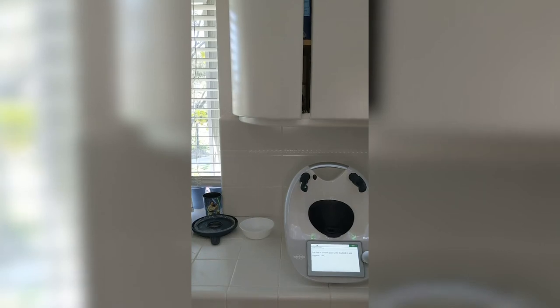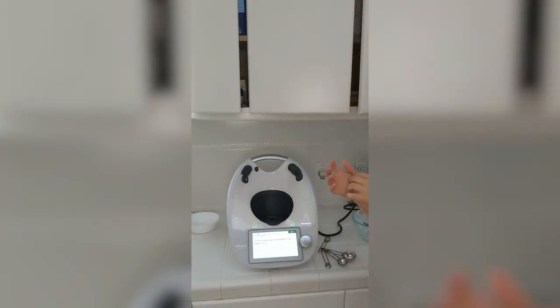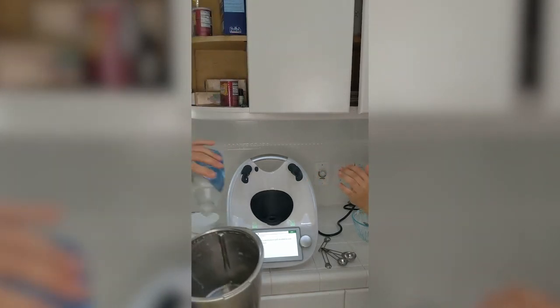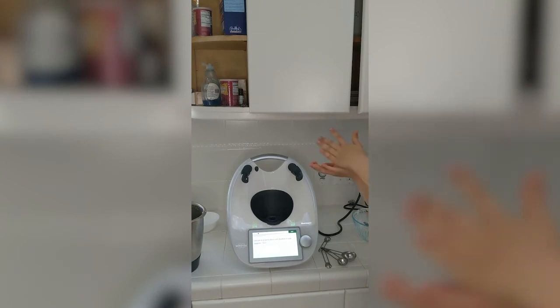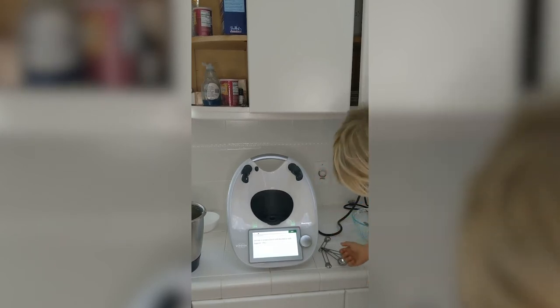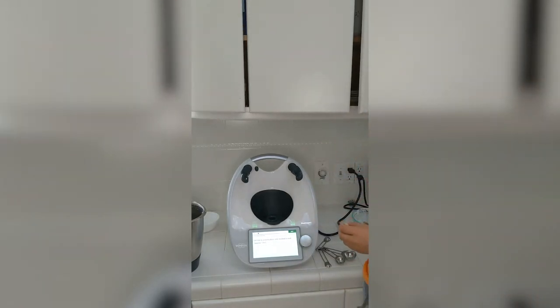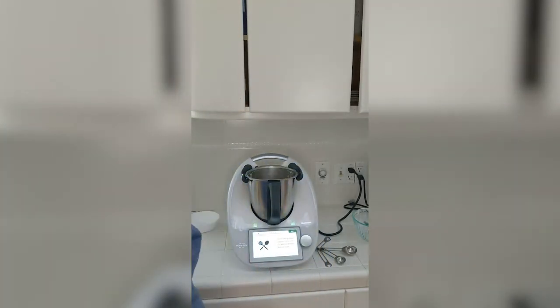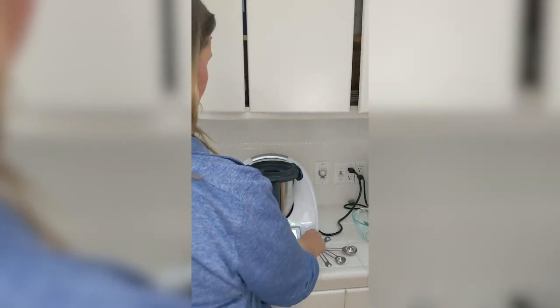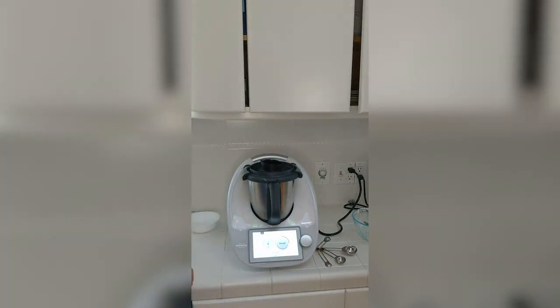Before I go, I want to clean out my bowl. I'm going to take a drop of dishwashing liquid — this is a pre-cleaning mode. That gets the bowl pre-cleaned, and then it's really easy to just take a dish cloth and wipe it out. You're ready to go for the next recipe without putting it in the dishwasher. I start each day with a dishwasher clean. I filled it up with water, and now I'm going to turn this to the dough position. It takes about eight minutes.